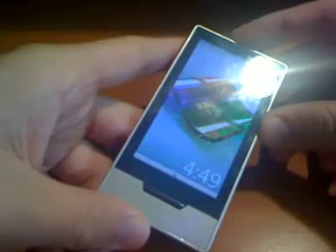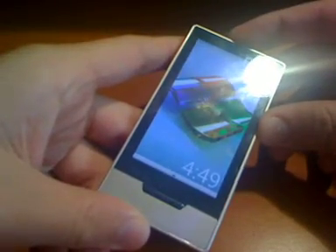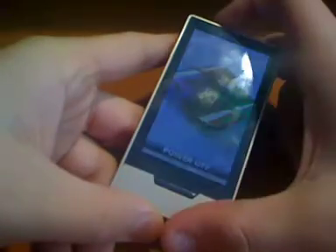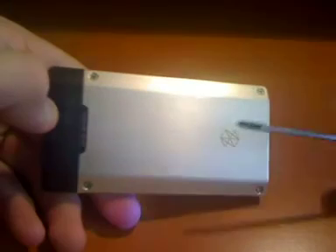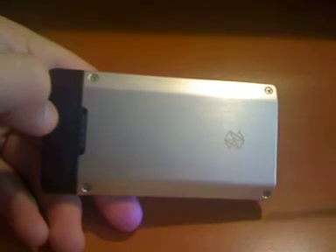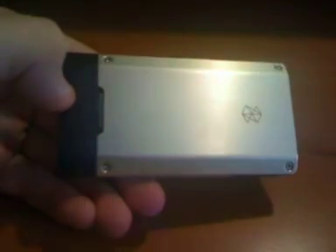To start, we're going to turn off the Zune HD by holding the power button at the top and sliding to power it off. It might have made this remarkably easy to take apart — it's just four simple tri-wing screws at each corner of the device. I have a tri-wing screwdriver, though the screws seem to be a little bigger than what I have.